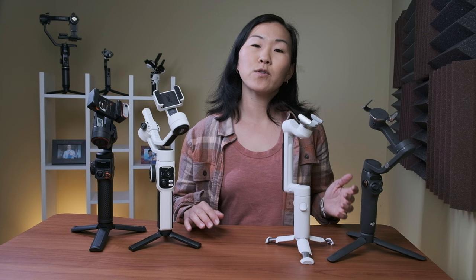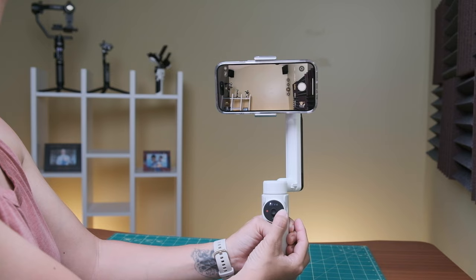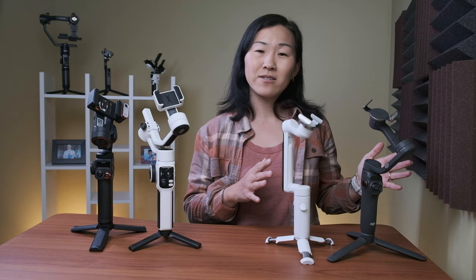All four gimbals support vertical shooting, but it is much faster and easier to do on the DJI and the Insta gimbals. When you first unfold them, they automatically power on and go into vertical mode, and there's a button on the handle to switch between horizontal mode and back. It's a little more complicated to get into vertical mode on the bigger gimbals. For the Hohem, you have to flip it in a certain way to get the camera to flip, or physically flip the phone vertically, which is also how you get into vertical mode on the Juwin. So if you tend to shoot a lot of horizontal and vertical video and flip back and forth, it's much easier to do on the DJI or the Insta.